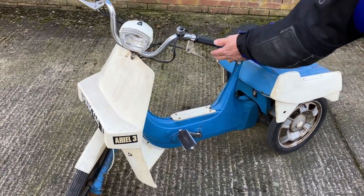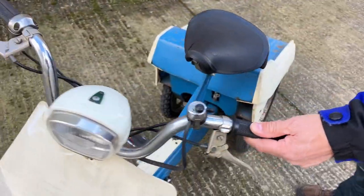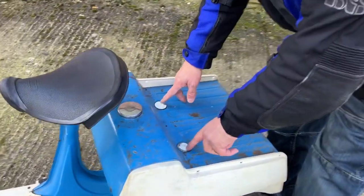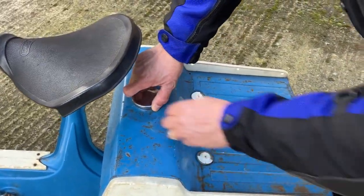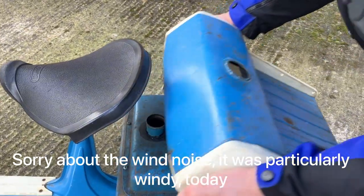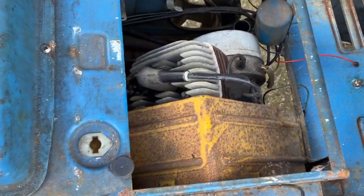As you can see it's quirky. It swivels — I don't know what that's going to be like when I ride it. There's the massive engine in there.